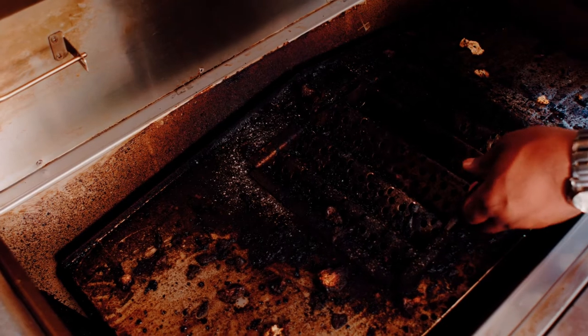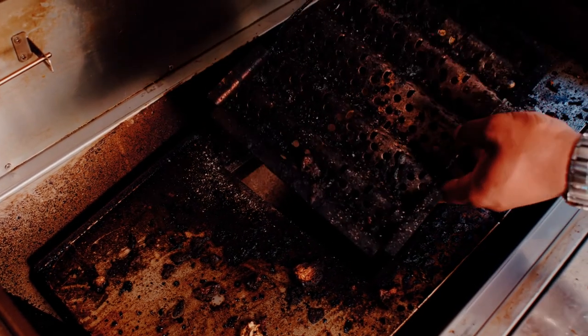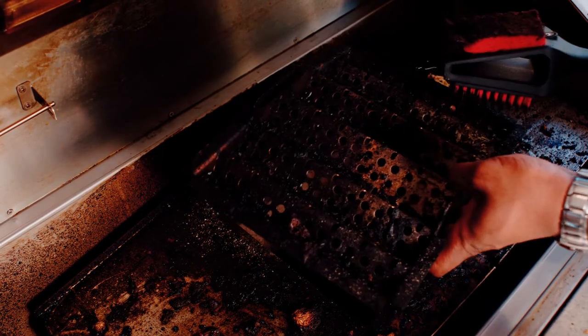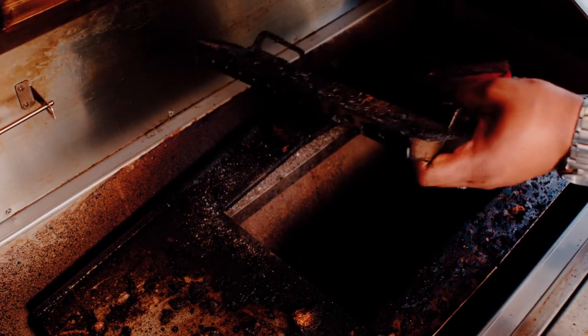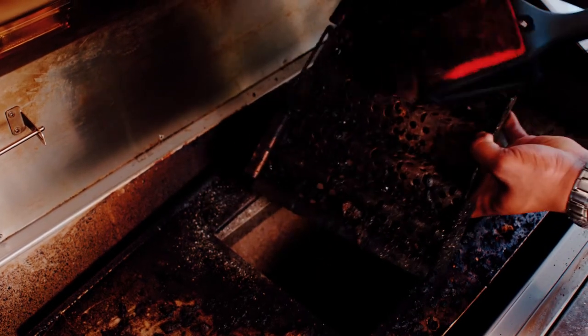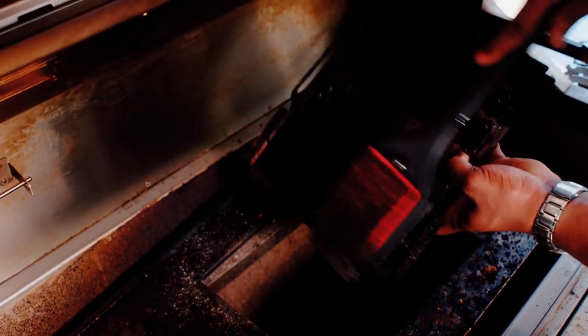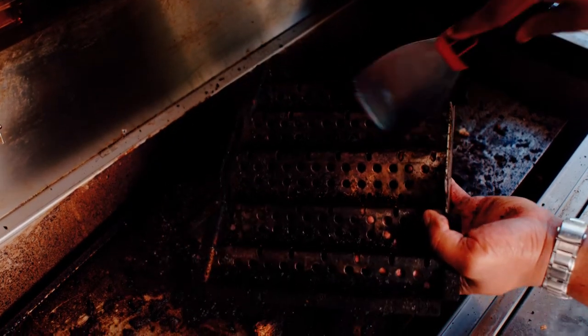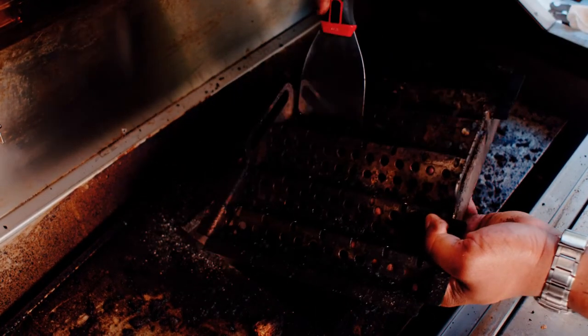Now, in this grill we have the sear plate installed. Once this one gets pretty dirty, you simply take the brushed side of your 3-in-1 tool and brush the debris out — just kind of brush it loose out of the cooking grate. Then if necessary, you can grab a scraper tool and just scrape all the rest of it out.